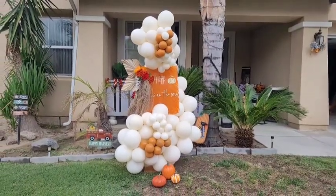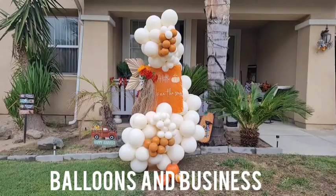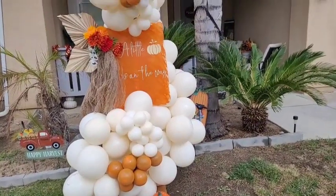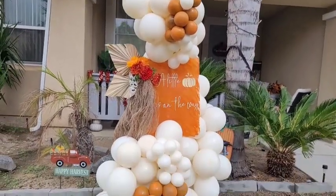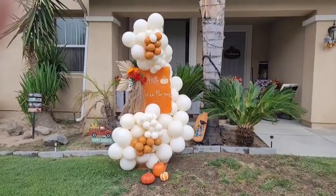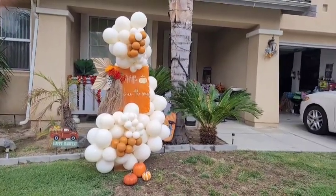Hello everybody, this is Valencia, and welcome to my channel Balloons and Business, where I show you the business of balloon and event decor. Today I'm going to show you how I made this little 'pumpkin is on the way' balloon arrangement and welcome sign. I actually made this with no easel because I couldn't find mine. This will be perfect for baby showers, so if you want to see how I made this, just stay tuned.